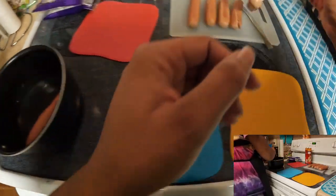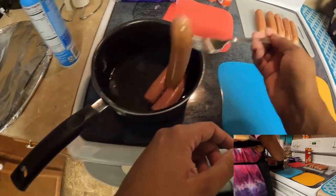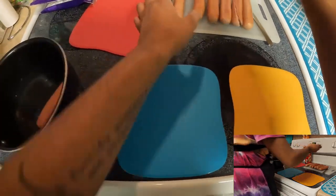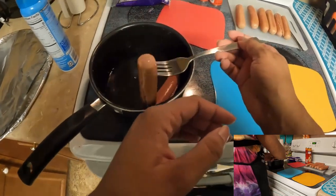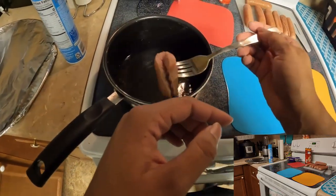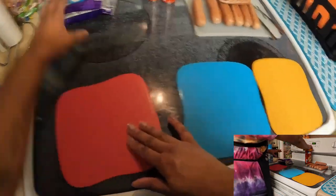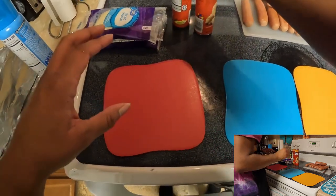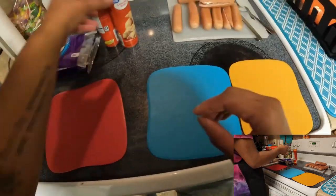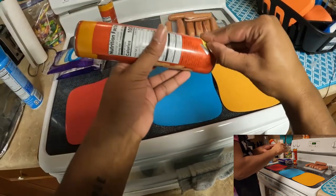I've already pre-boiled these. We've got them nice and juicy — they're a lot bigger than they were in the pack. Very phallic. But I'm going to set up our little station and we're just going to go for it.